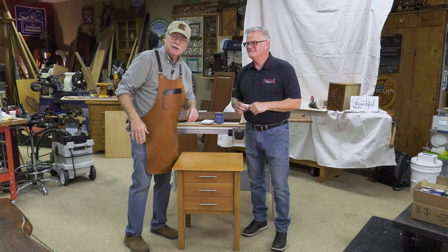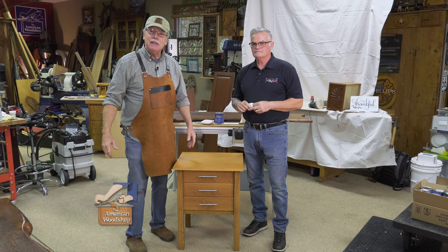Now you know all the secrets — you too can become a finishing pro. Just keep it simple. That's it for this week. Next week it's on to furniture restoration, all the little tricks. I certainly hope we see you then. Stay well and get busy in that wood shop.